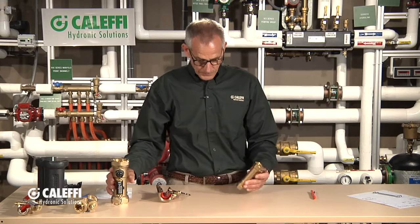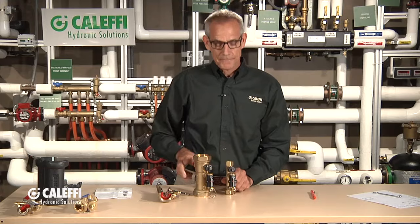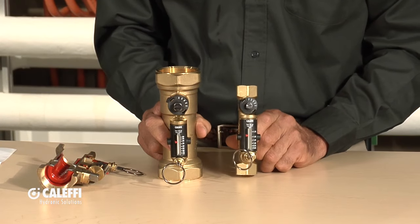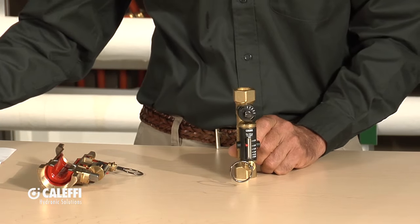It's very unique, it's a patented valve. It's got some features that you won't find anywhere else on the market. I'm going to show you a couple different versions of this. We offer this valve from half-inch to two-inch pipe size, threaded pipe size — it's a brass valve. I'm going to show you some unique features with a little cutaway inside.